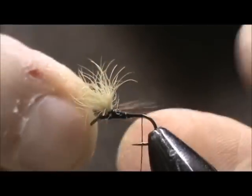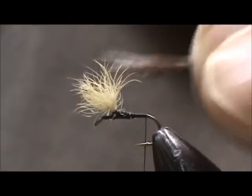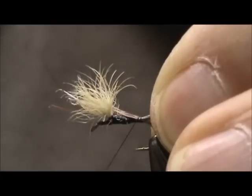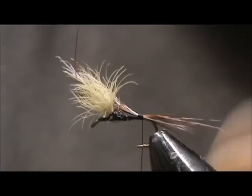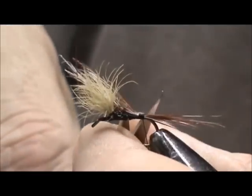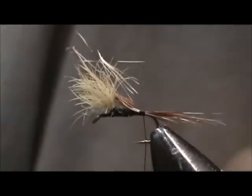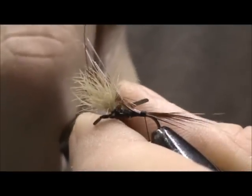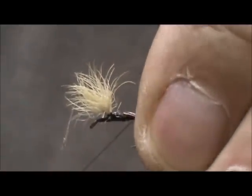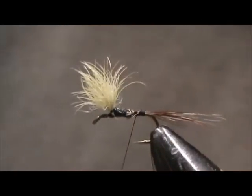I'm going to size them up. I want them to be just about 3 quarters of the length of the body. And I'm going to secure them right there, then trim off the excess and secure them in place.